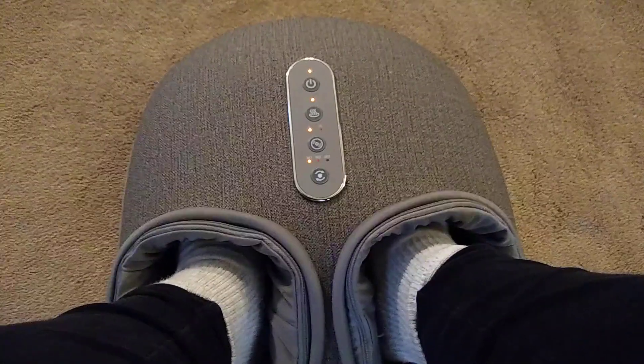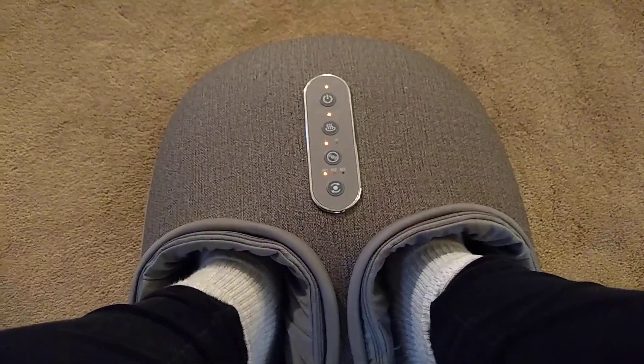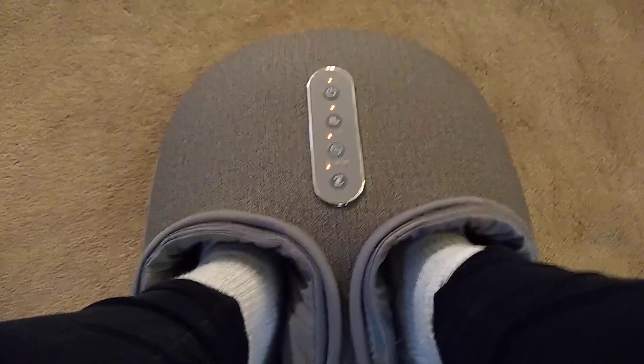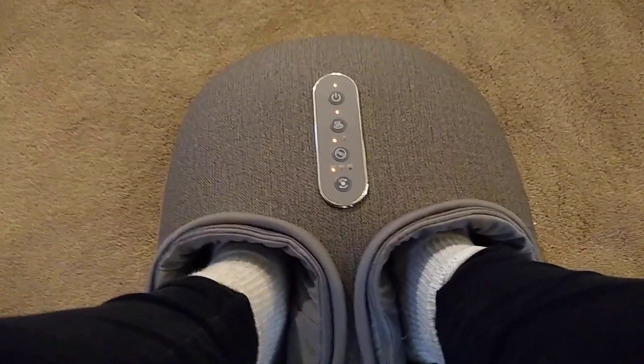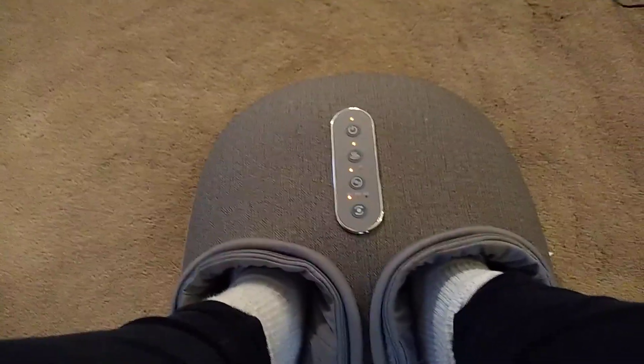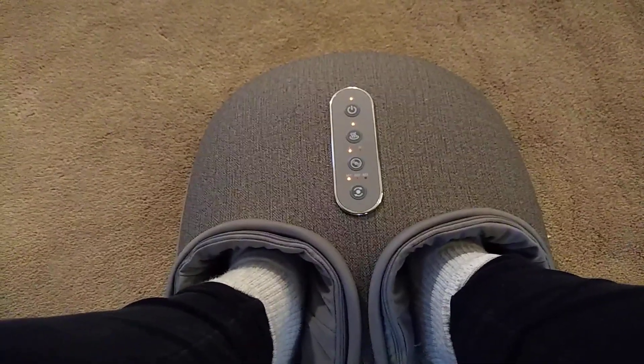I've had other foot massagers before, and this one has made my feet feel things I've only ever felt getting an actual professional reflexology or foot massage appointment, because it grasps your feet in all directions. I've never had a foot massager do that before.